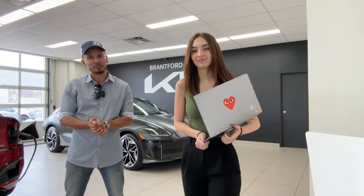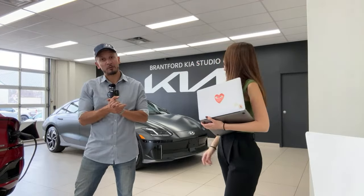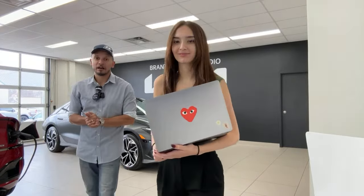Speaking of — now that you've decided you want to buy a Kia or a Hyundai and you live in Ontario, why not buy from us? This is reason three. We have three locations: we're here at Brantford Kia, the main hub studio; down the street where I work, Brantford Hyundai; and up north we have Owensound Hyundai. We would all love to help you finish your buying journey with all this great information about any and every vehicle you're interested in.